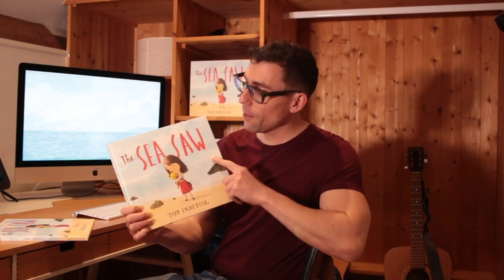Hi, my name's Tom Percival and I'm going to be talking about the sea saw and how I made the artwork for it.